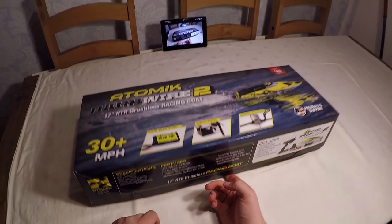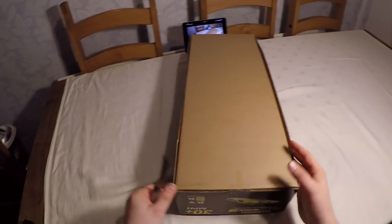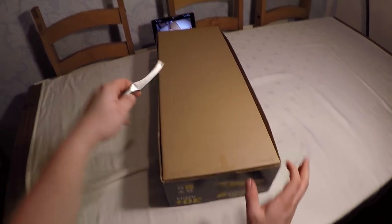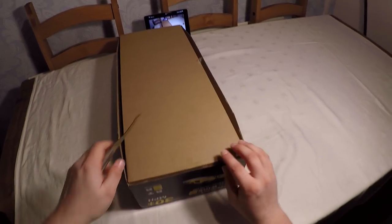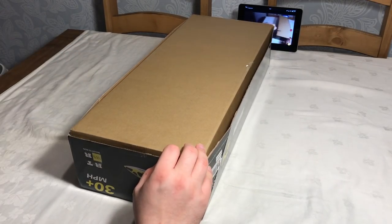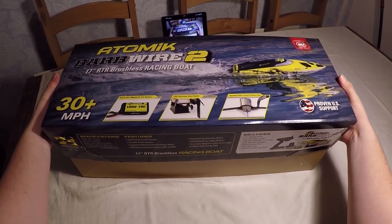I can't wait to get this out on the water. The cheese knife is out — let's break the seals off and get inside this thing. I'm really excited about this because I don't really have products like this in my RC arsenal at the moment, so it's quite a different project.